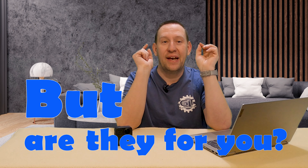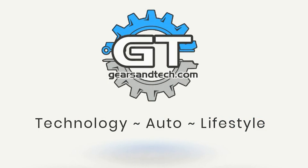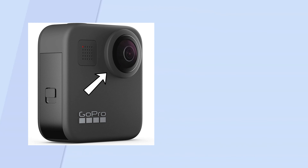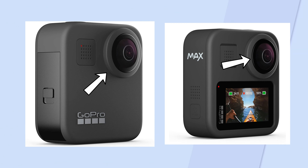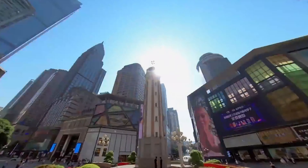360-degree filming cameras are everywhere. They seem like the new rage, but are they for you and how do you know? These are 360 cameras — they have a lens on the front and a lens on the back. A 360 camera films 180 degrees from the front lens and 180 degrees from the back lens, then stitches the video together to create an immersive 360-degree image all the way up, all the way down, and all the way around.